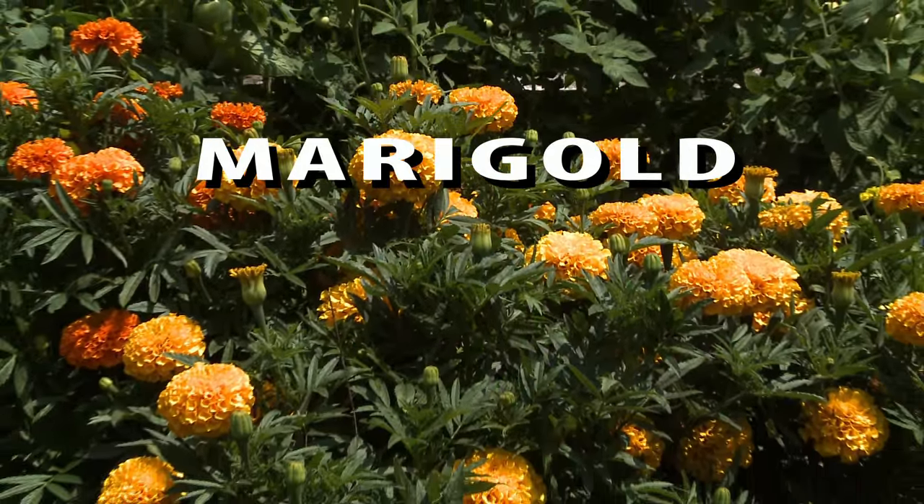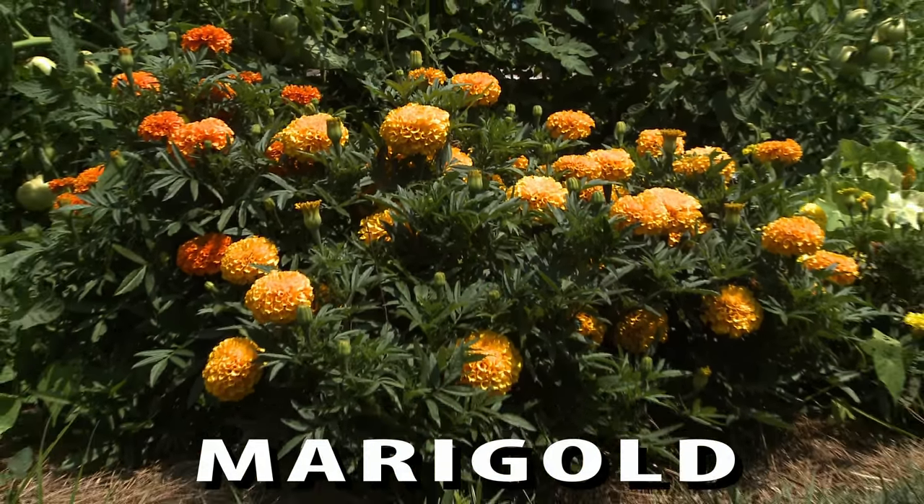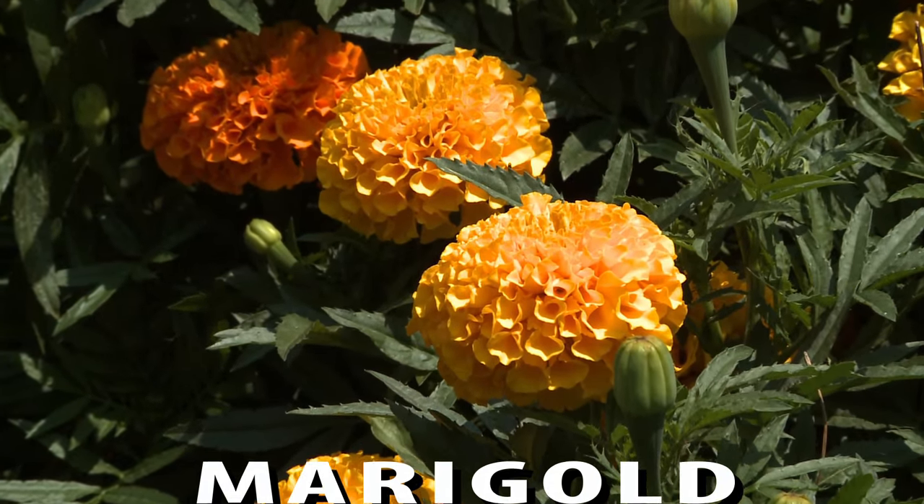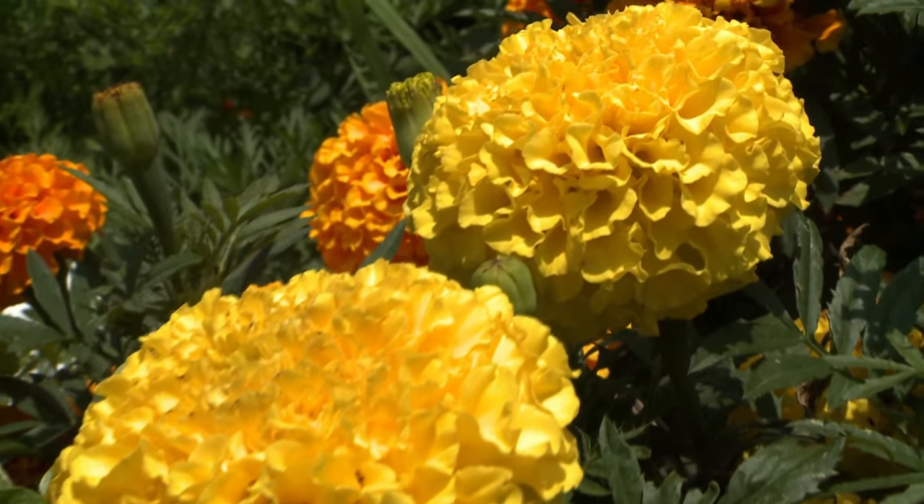Marigolds are one of the most popular garden flowers of all time, and it's easy to see why. They're virtually covered in blooms. Blooms can range from white and cream through orange, yellow, and red.